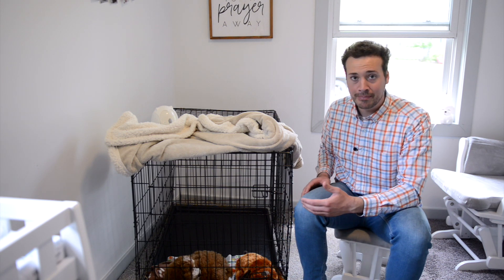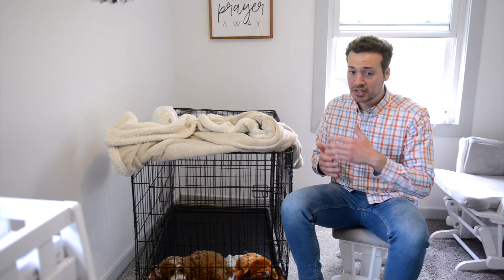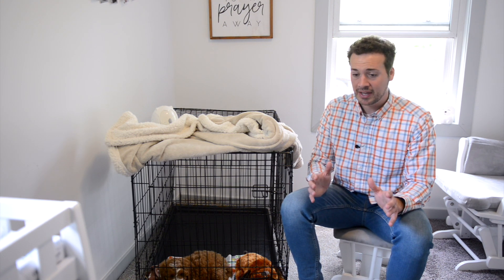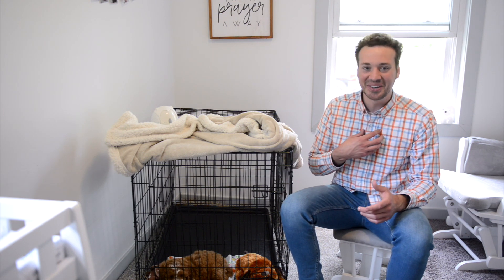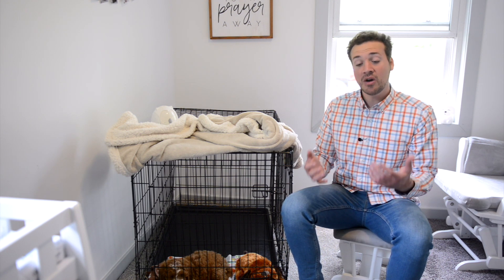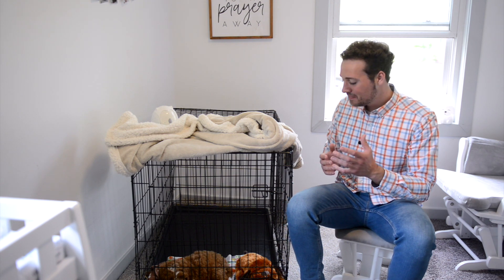Some puppies are like Maggie and won't whine at all; others will whine for 30 to 45 minutes or even a couple of hours. One of the biggest things is you don't want to encourage a bad habit — if a puppy is uncontrollably whining before they've gone to sleep, don't let them out of the cage. I know it's hard, but letting them out teaches them that whining gets them out. However, if they wake up whining in the middle of the night after already falling asleep, that probably means they need to go to the bathroom.